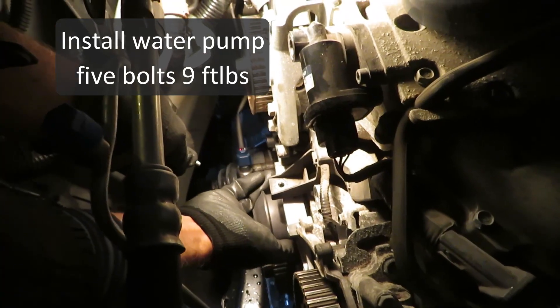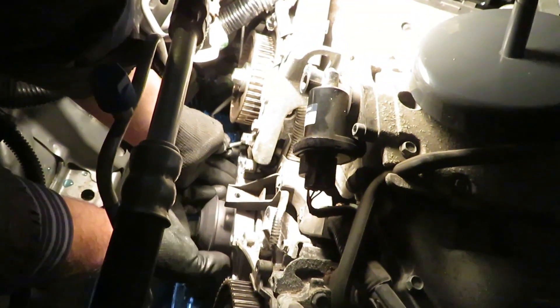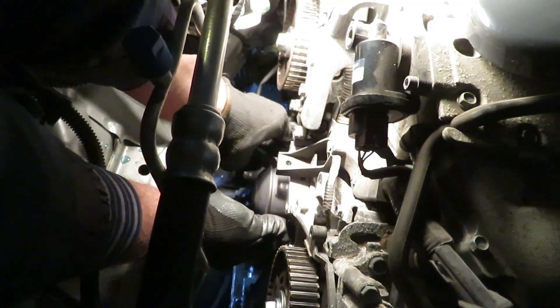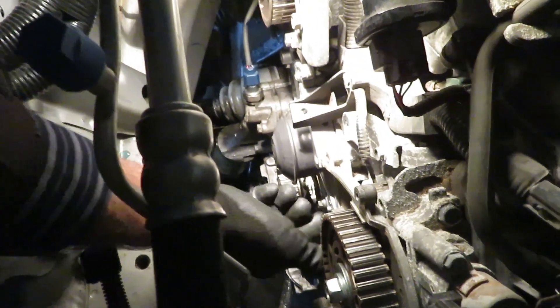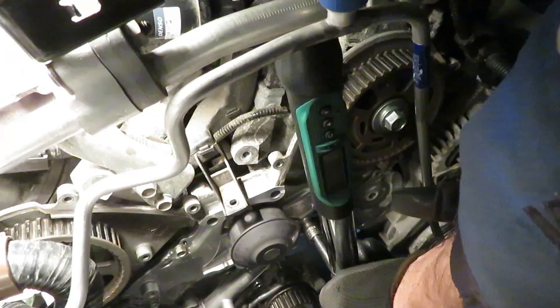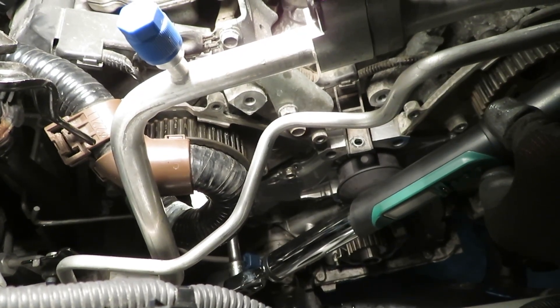Make sure the contact surfaces are all clean, then install the water pump. Take all five bolts and finger-tighten them. The torque spec is nine foot-pounds for the water pump bolts.